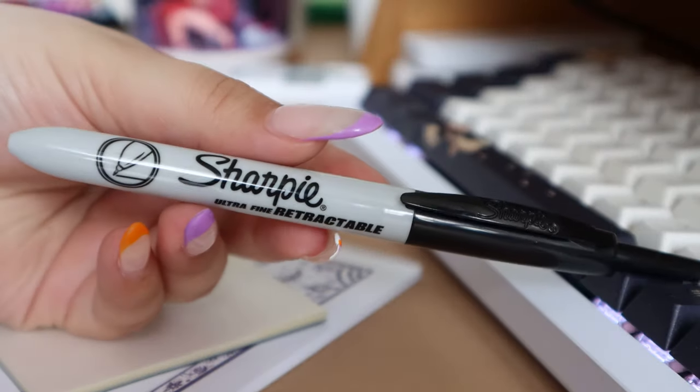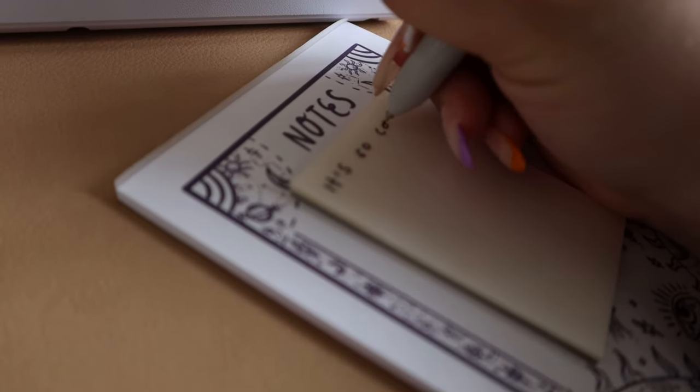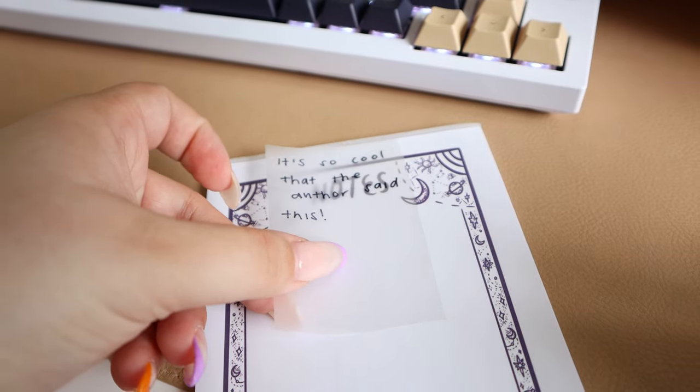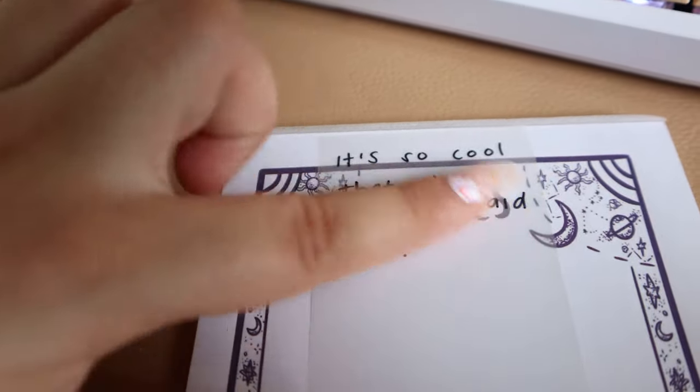These transparent post-its are amazing for when you don't want to directly write in your book but still want to see the text — maybe you want to underline something. You just paste this on top and then highlight on top of it. The only downfall I found is that you need a Sharpie pen to write on the plasticky surface. You need something wholly permanent that won't smudge, won't budge, won't move anywhere — and the only thing I've found that works is this Sharpie retractable pen.